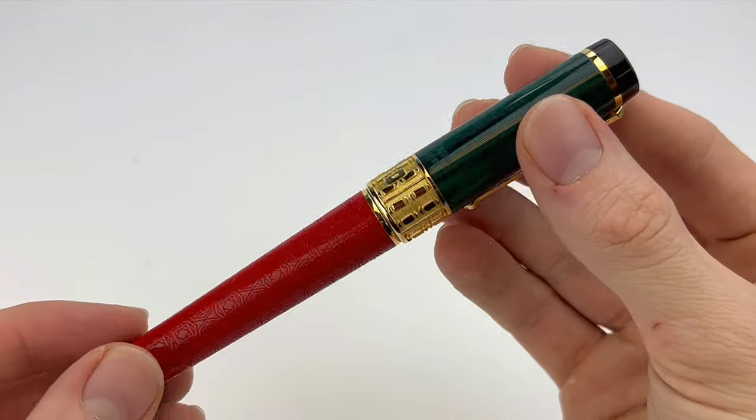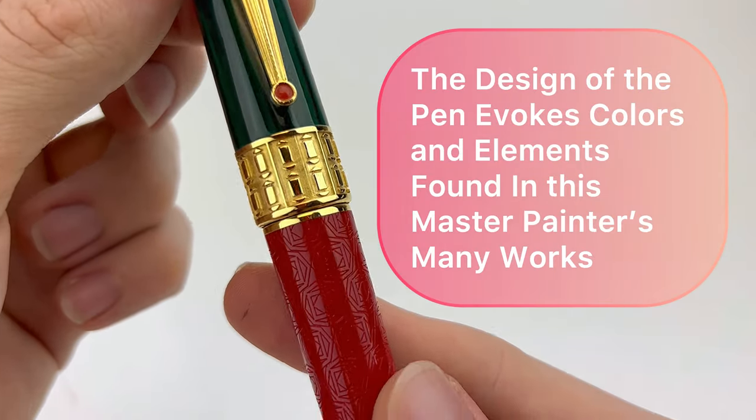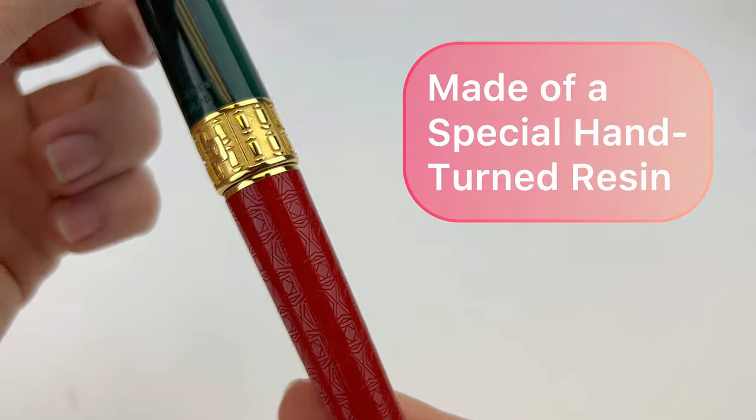It has a beautiful center ring. I also really like the pop of color they added at the end of the pen clip, and the design and colors for this pen are worked in from elements pulled from his paintings.